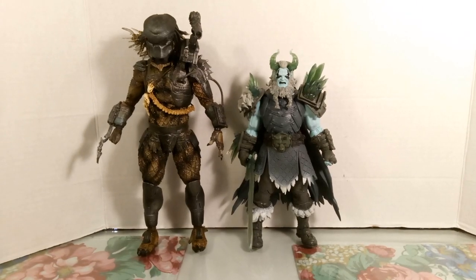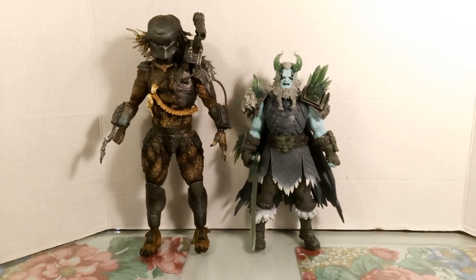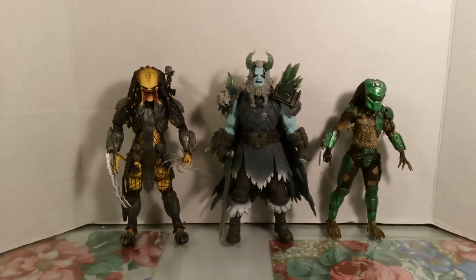He's not as tall as the Sky Predator at 11 inches. Here you can also see him with two nine-inch Namors from NECA, one nine-inch AVP Predator, and one eight-inch Predator also from NECA.